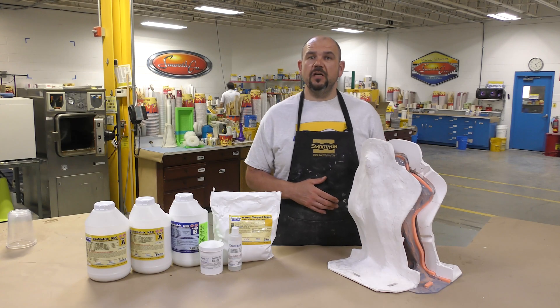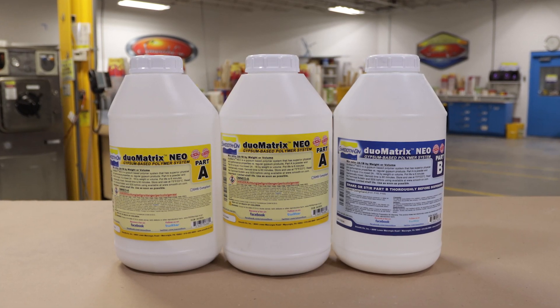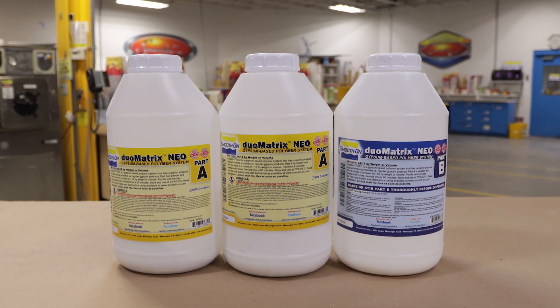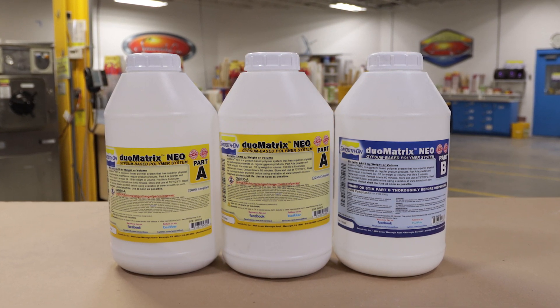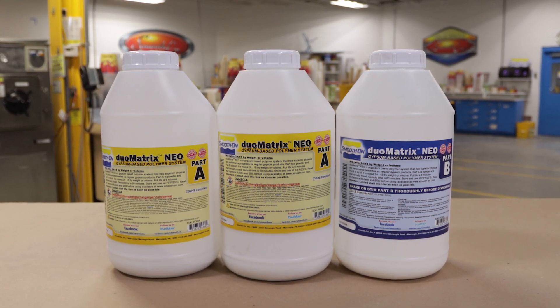Finally, we will show you how to use the matrix accelerator to finish the support shell much quicker. For this project we're using the Duo Matrix Neo Polymer Modified Gypsum System, which is a lower-cost alternative to resins when compared on a per pound or per kilo basis.